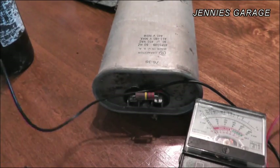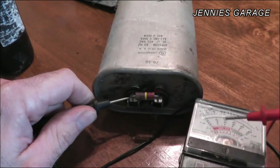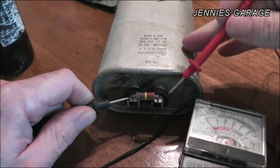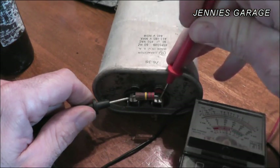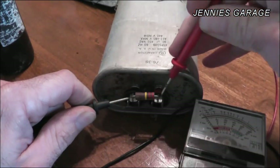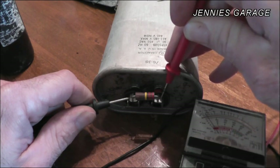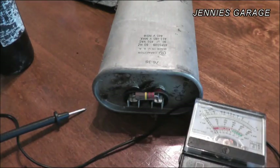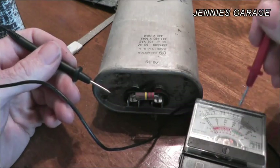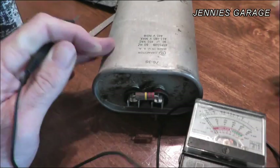Now that the capacitor is discharged, I'll apply the terminal here. Watch this needle as I apply the second one — it should sweep over and then crawl back as it soaks up some current. Just like that, see? It sucks it back down. Now it has a small amount of energy stored in it from the tester. If I touch it again, it goes a little more but doesn't do it as much — with each successive application it doesn't hold as much energy. If I short it again to release that energy, that needle should jump right back to the middle of the screen — just like that. So this capacitor, I think, is good.